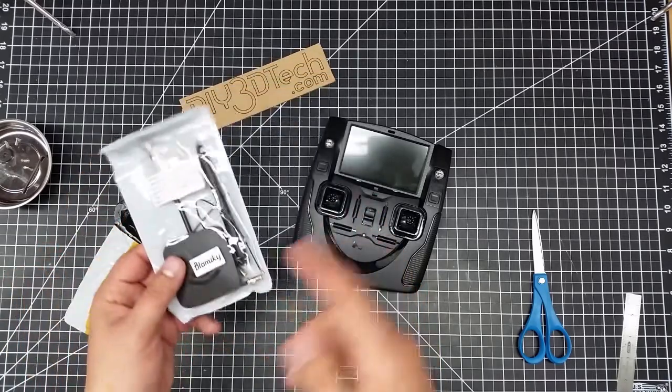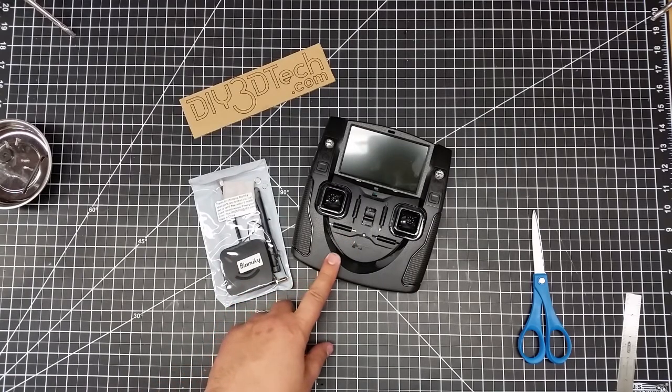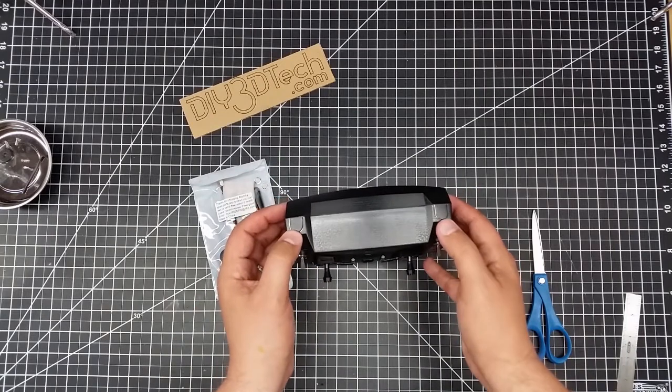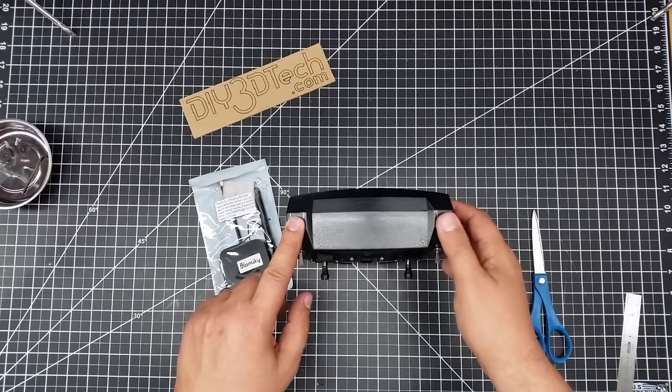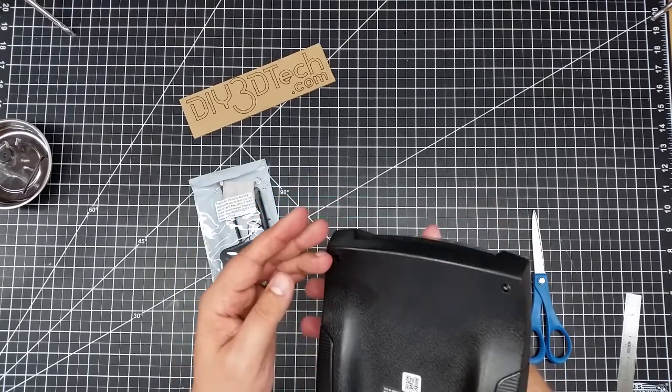So what we're going to do, folks, this is a range extender for the Hubsan 501S controller. You notice up here it's got a couple tabs. So we'll put the 5.8 here, the 2.4 there — at least that's what I think. We'll have to open it up first and see.